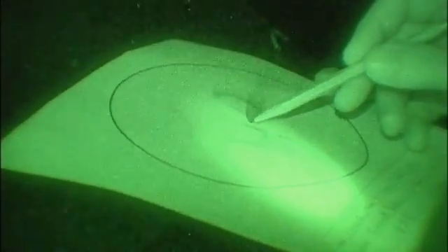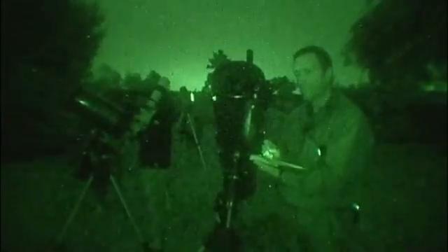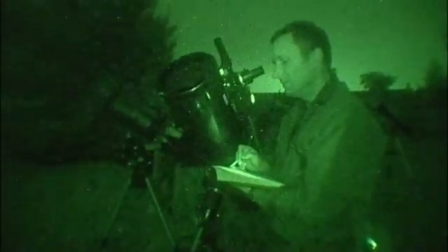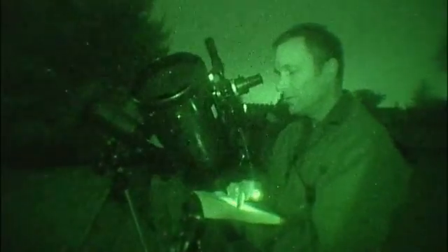I like to draw the brightest features or objects in the field first, so I'll start by drawing the positions of the bright stars in the field. Then I'll fill in the fainter detail. You can soften the lines and do smudge techniques later, but get the general outline characteristics down on paper.